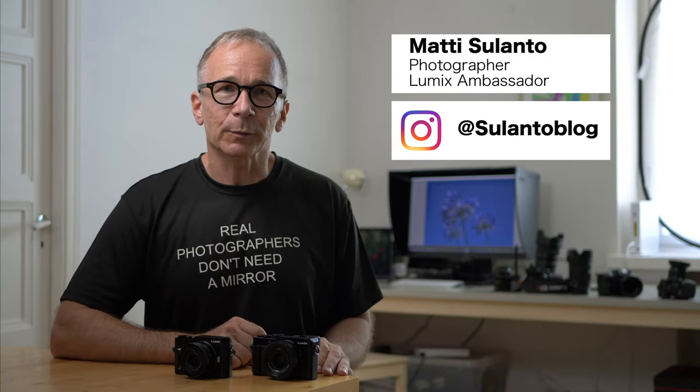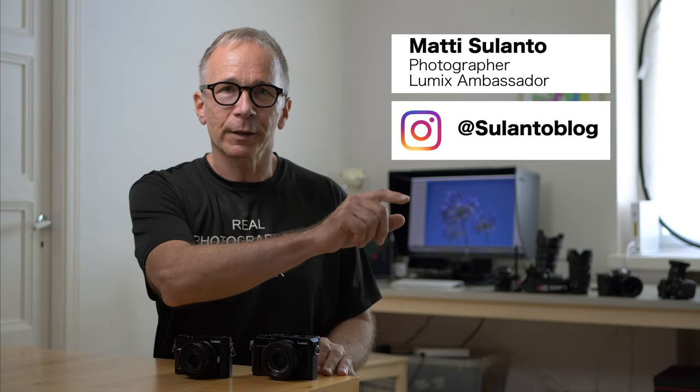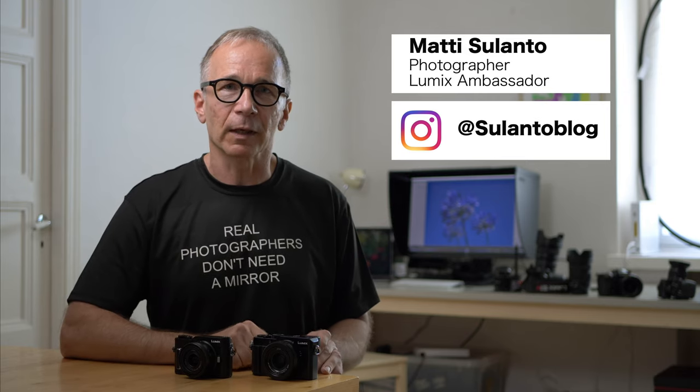Please also consider subscribing to my channel and tap the bell icon so you'll get notified whenever I post a new video. I'm a Lumix ambassador and sometimes I review cameras that are on loan from Panasonic, but I'm the one who decides what I publish and I'm not getting paid for making these videos. I make these videos so I can share my experiences with you guys.